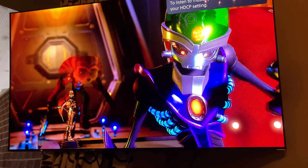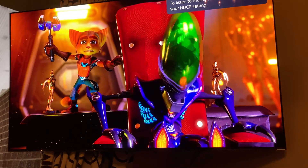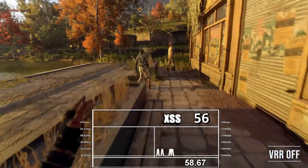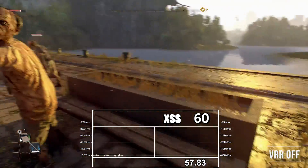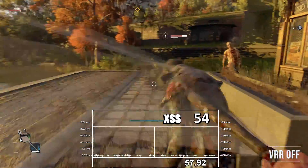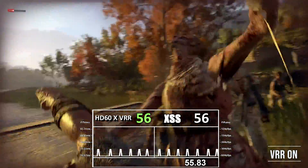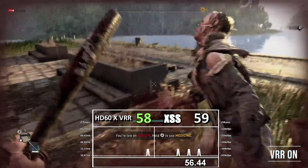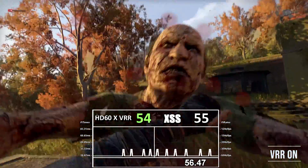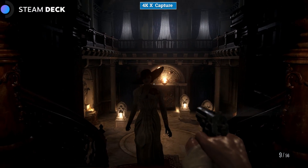One thing to note on both cards regarding VRR capture — which I covered in far more depth in my HD60X review — is that capture will remove the tearing just as it does on your screen, but it will be captured within a fixed rate container such as 30, 60, or 120fps. Although close to the same rate as achieved on screen, when captured at 120fps the refresh will alternate on a per-frame basis on screen, whereas in the capture it will be an even 8, 16, or 33 millisecond cadence. Due to this, audio sync can sometimes cause issues and it is best to unbuffer this when VRR is enabled.